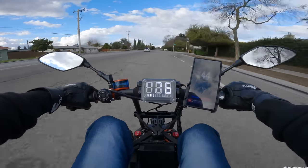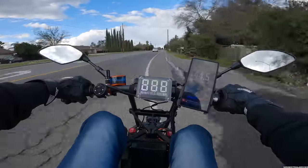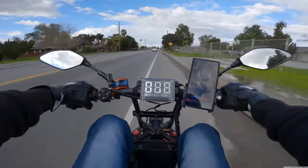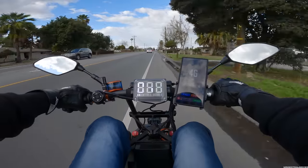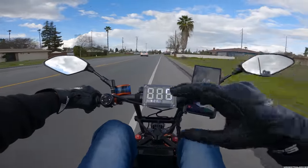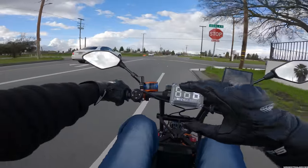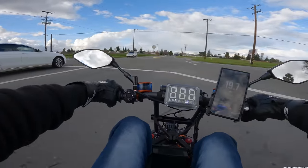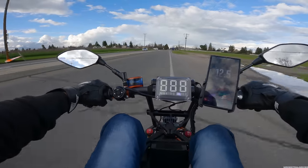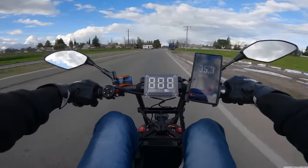I don't want to get off this thing but the rain will change my mind. Look at that — 45 miles an hour in the bike lane baby. Let me know which one you would buy: four thousand dollars for this thing which is seriously like five times faster, but the top speed is only about eight miles per hour more than the Roadrunner on flat ground with my weight at 170 pounds.